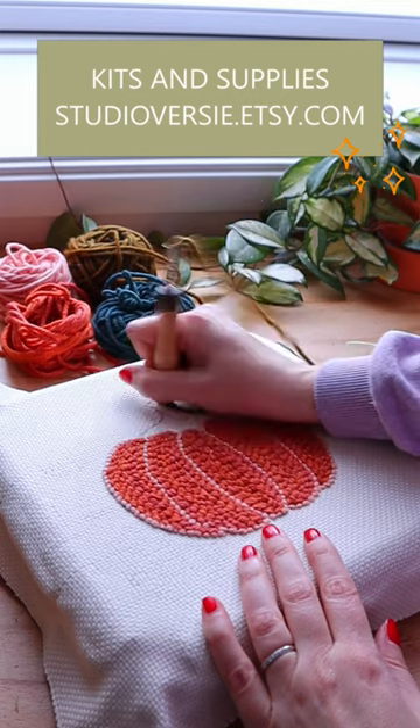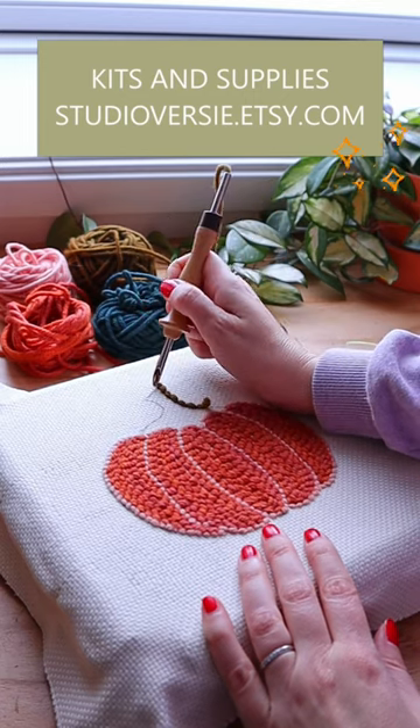Do you want to start punching? Head on over to studioversy.etsy.com for kits and supplies.